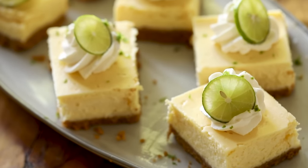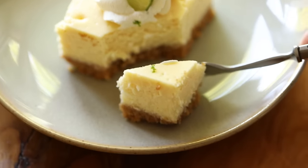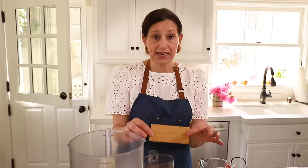Welcome back to my channel. Today I'm gonna show you how to make these delicious key lime cheesecake bars that would be perfect for Easter Sunday. They're quick and easy and full of spring flavors and so delicious too. Let me show you how to make them. So the first thing you wanna do is create the graham cracker crust. In the bowl of a food processor, we are gonna add 13 of these honey-made graham crackers.